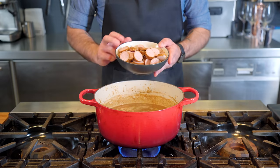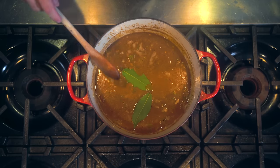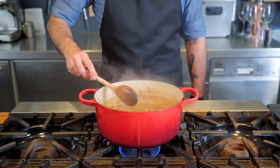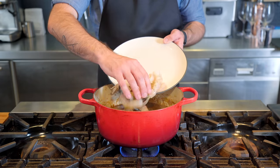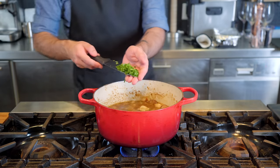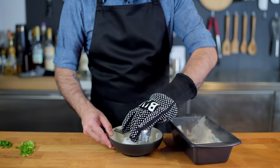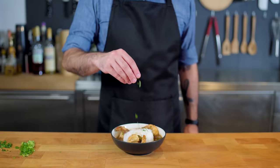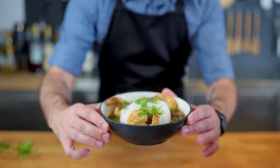Next, add some andouille sausage — if you can't find andouille, smoked kielbasa works fine. Add two fresh bay leaves, give the whole thing a stir, and let it simmer for a solid hour until those flavors have gotten to know each other really well. Remove the bay leaves, then it's shrimp time — put the shrimp in for a scant four minutes, just barely enough to cook them through. To brighten things up, add freshly chopped parsley, cook for one more minute, then take it off the heat. Serve with oven-baked rice, ladling the gumbo around a mound of rice as is tradition, and garnish with freshly chopped parsley and green onions.